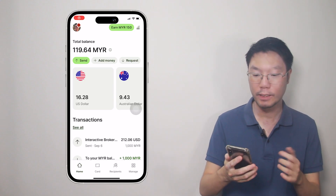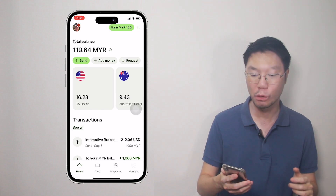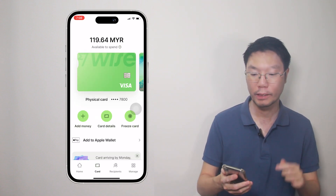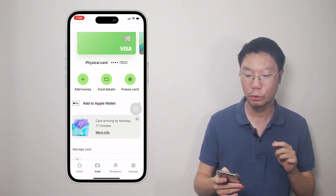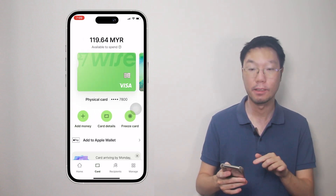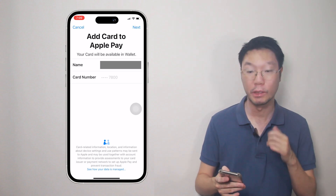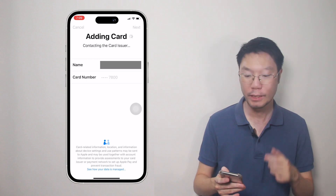It is very easy and simple to do the connection process. Open the WISE app, then go to the card tab at the bottom of the screen and you will see all your active cards — physical and virtual. We're going to connect the physical card. You'll see the Apple Pay logo and an 'Add to Apple Wallet' button — tap it. Then you'll see 'Add card to Apple Pay' and your card will be available in Wallet. You can see your name and card number as well. Then tap Next.